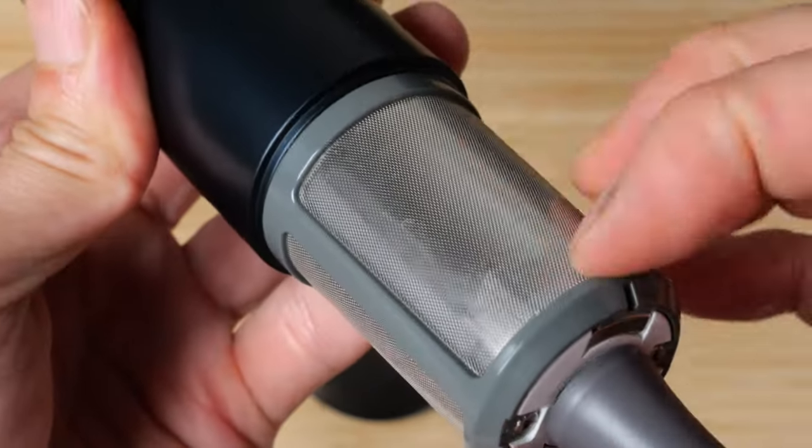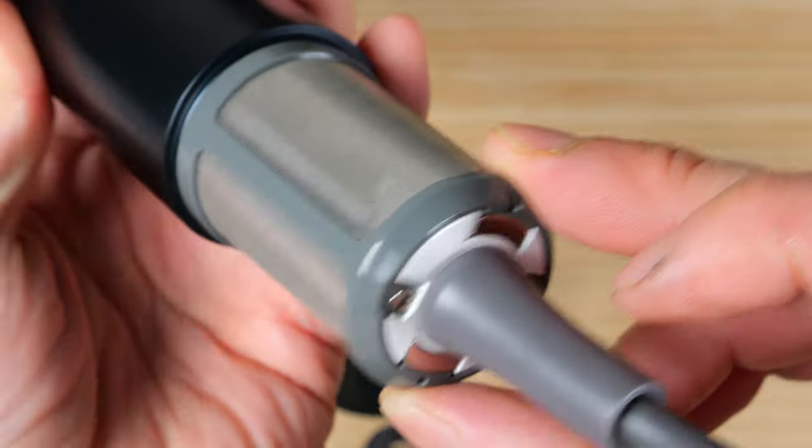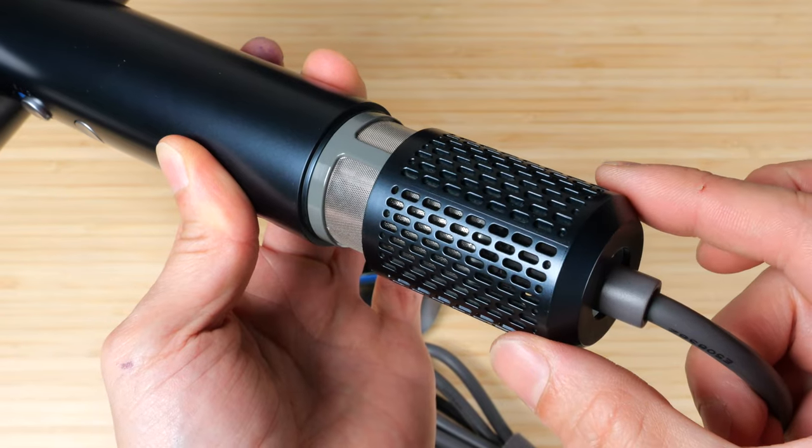There's a fine mesh intake you can clean. It's locked with a triangle screw, so they really don't want you to open it. Magnetic everything.